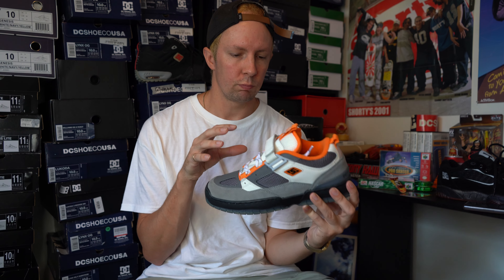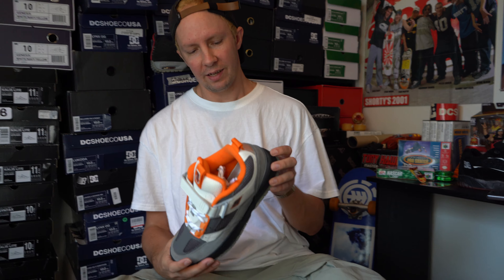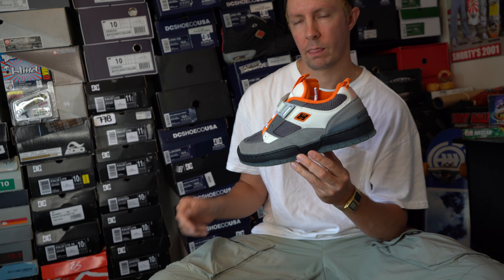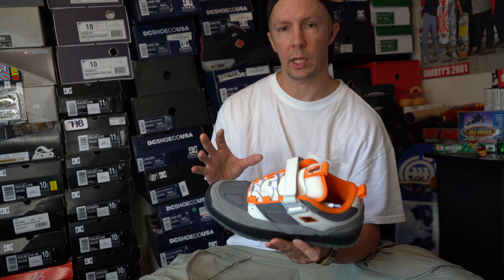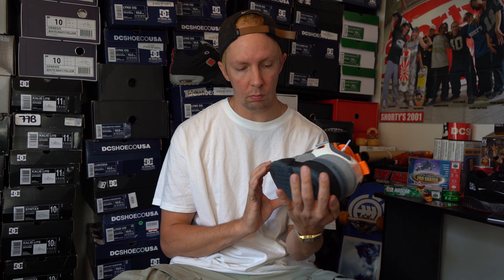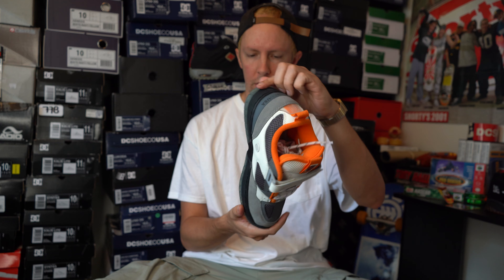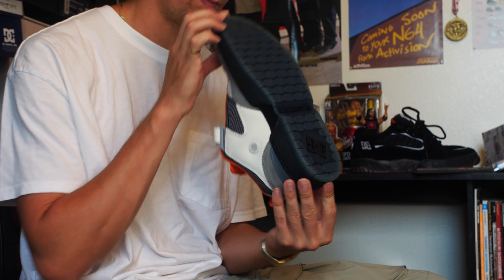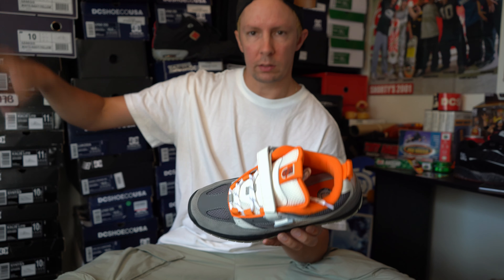I really do hope we continue to see pro model shoes. Shoe companies, if you're watching this, please keep making pro model shoes. Something we also don't know — maybe they had multiple designs but this one just made the most sense. When Shanahan came out with the Lynx colorway a few years back, it was all black and I was like, come on, get this dude better colorways. Apparently that was the colorway he wanted. So again, I'm just assuming DC did not let him get his own outsole — which if that was the case, they should have given him his own outsole. But he might have wanted this. I mean, the Clocker 2 sole is amazing.